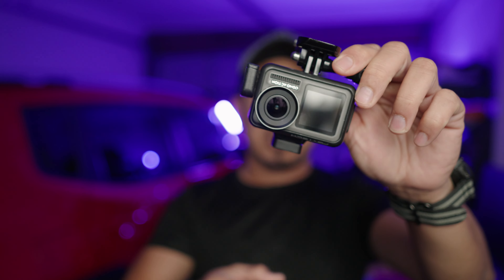We're gonna talk about this one here — this is the Osmo Action 4 adapter for the 3.5 millimeter audio jack. I'm gonna compare it with the original one, which is the Synova.